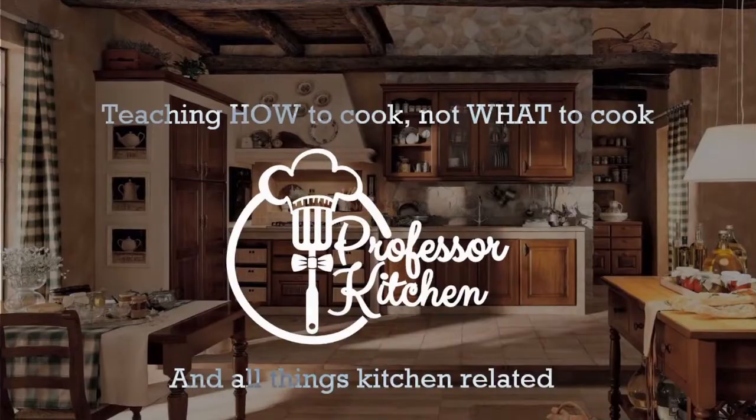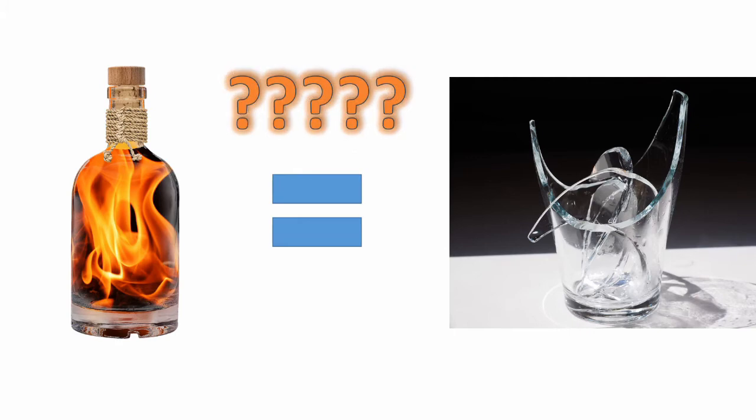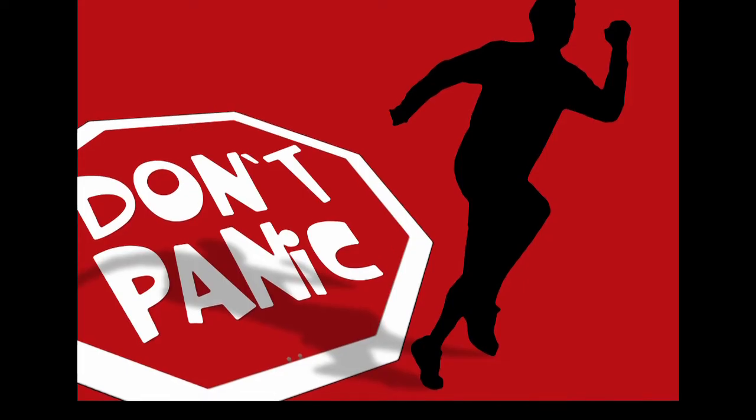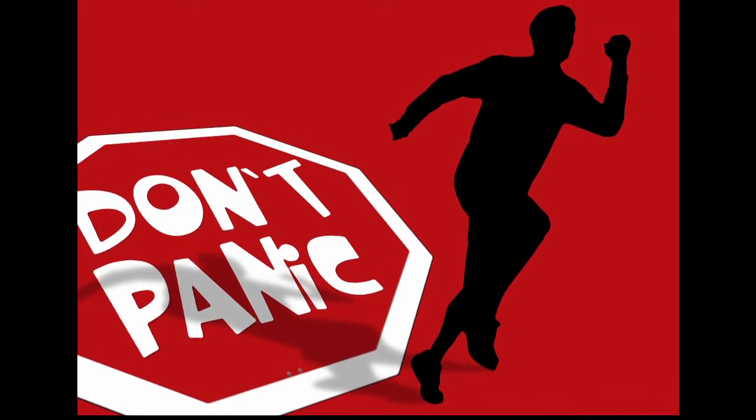Let's take a look. First, we need to know why heat causes glass to break. In order to do that, we need to get into a little physics. Wait, wait, wait — don't leave. I promise I'll make this as interesting and as brief as I can.